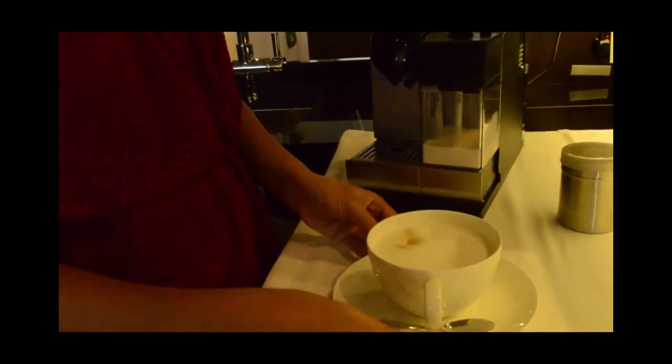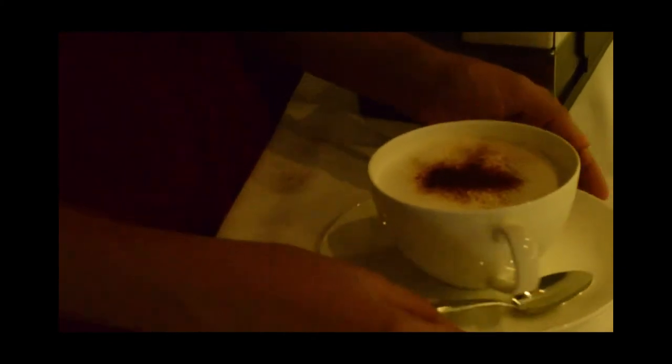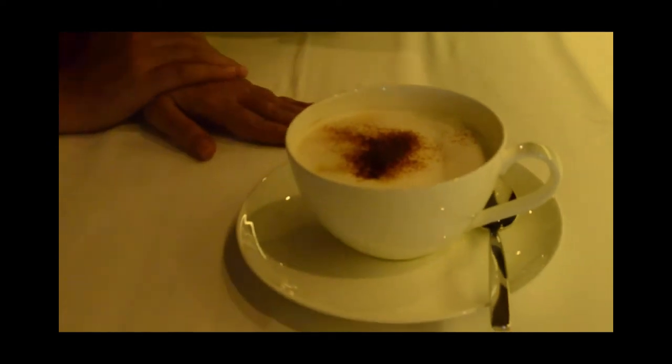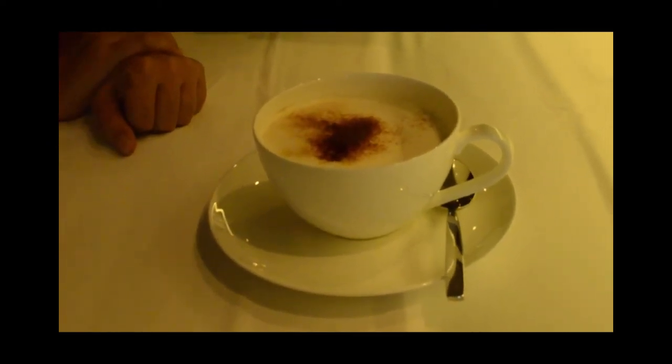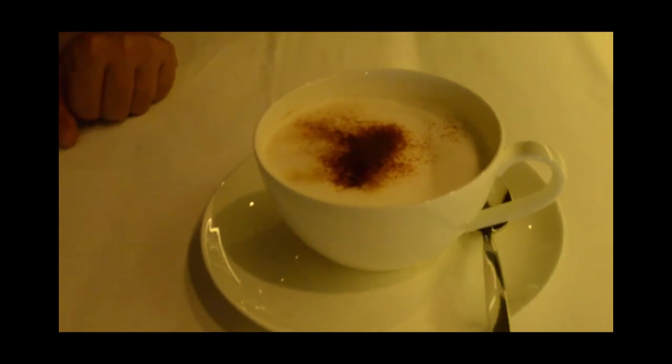You can always make your husband happy, your boss happy, with an instant cappuccino. Thanks for watching this video and I hope you enjoy.